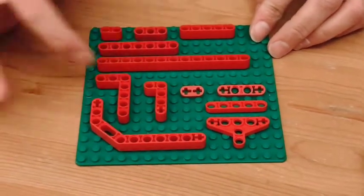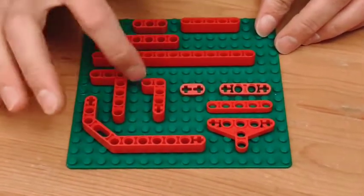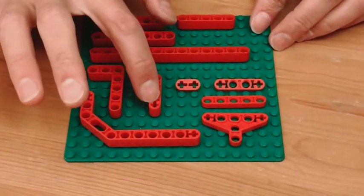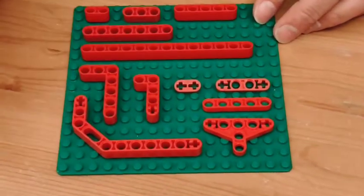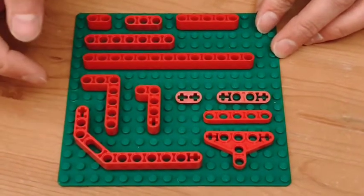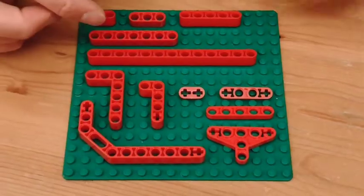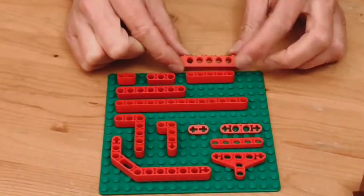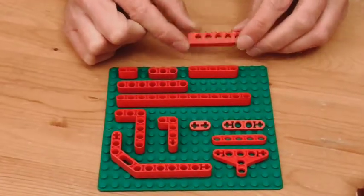These are all beams, and they also come in modified forms with some angles. Sometimes you'll see an axle connector on a beam. For the most part they come in odd numbers — three, five, seven, and so on — because they're based on the geometry of the brick, which also has, for the most part, odd numbers of holes on the sides.